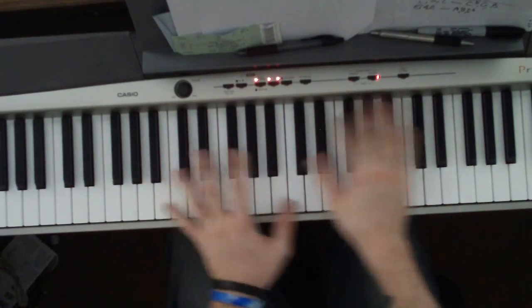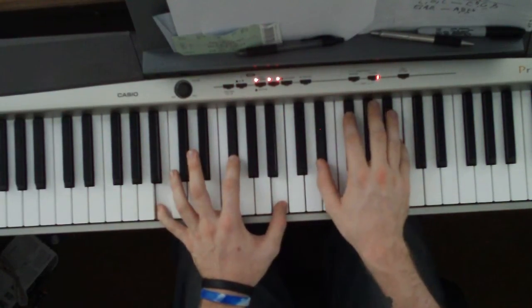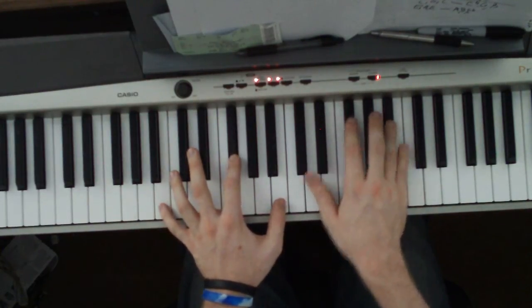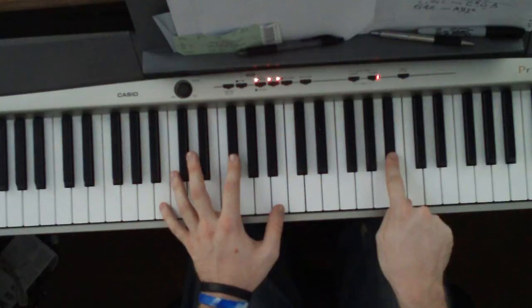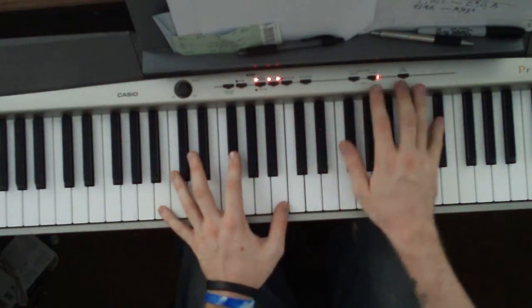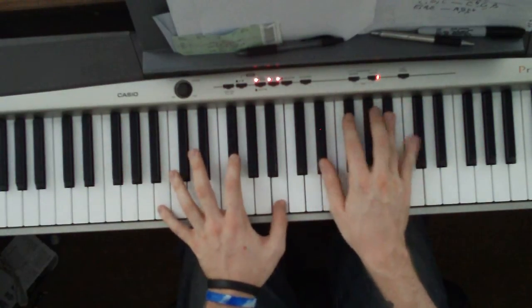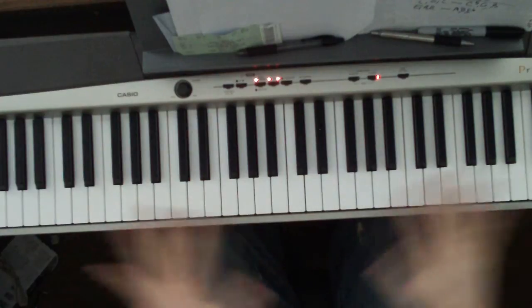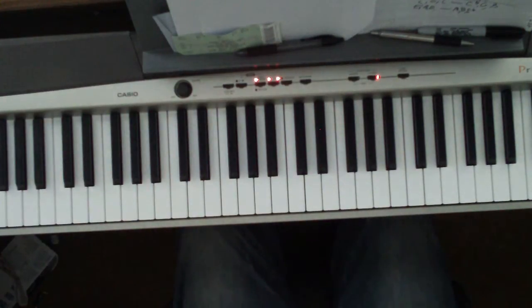For the end, they just kind of play around — you just hit the B and play with it. You can add a B flat and an E flat; I know I hear those two notes in there. It's just kind of playing around, and then you just fade out. And that's how to play The Card Cheat.